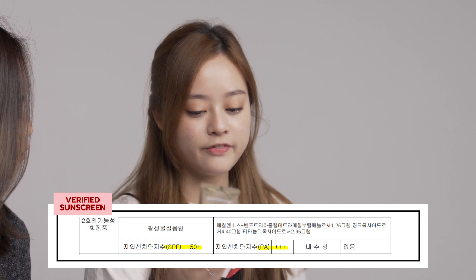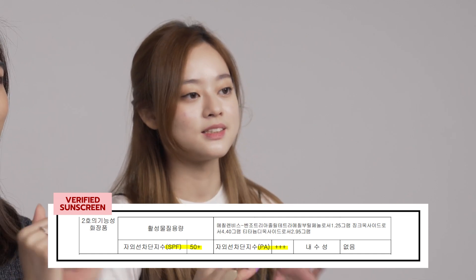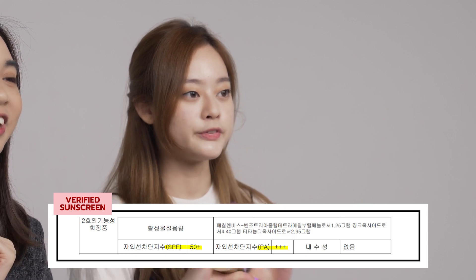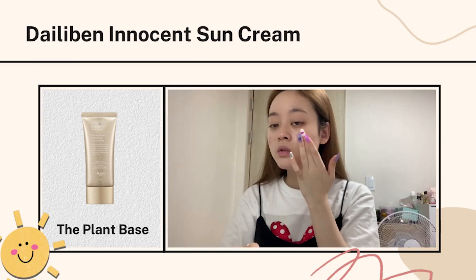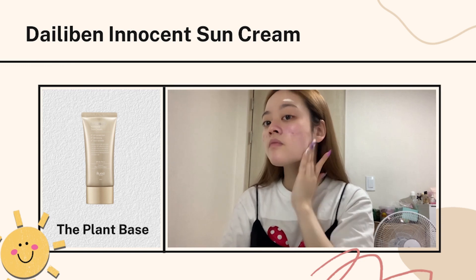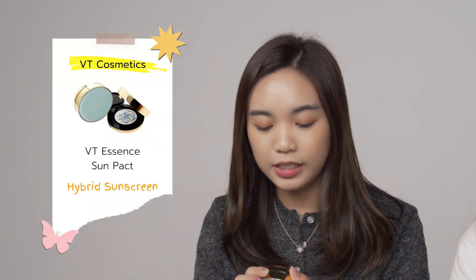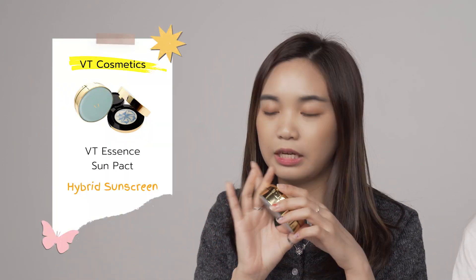The SPF is 50+ and PA++. You can see the document here as well — this is the proof. It has a little bit of a skin tone color, so it doesn't really show any white cast on your skin. When you rub it on your face it's not sticky, and it has a little bit of a citrusy scent — it smells so good, like a juice cocktail!